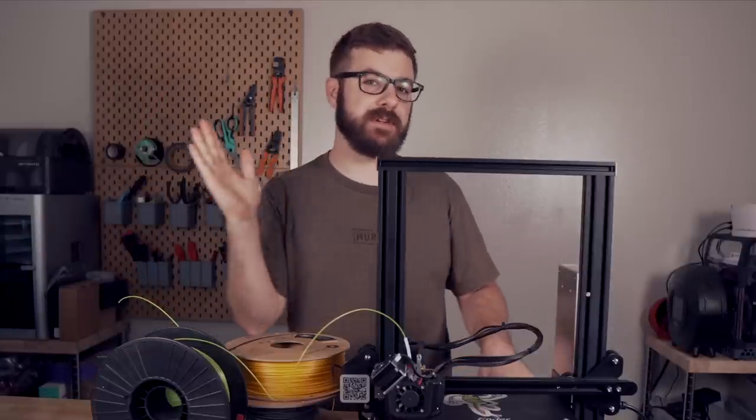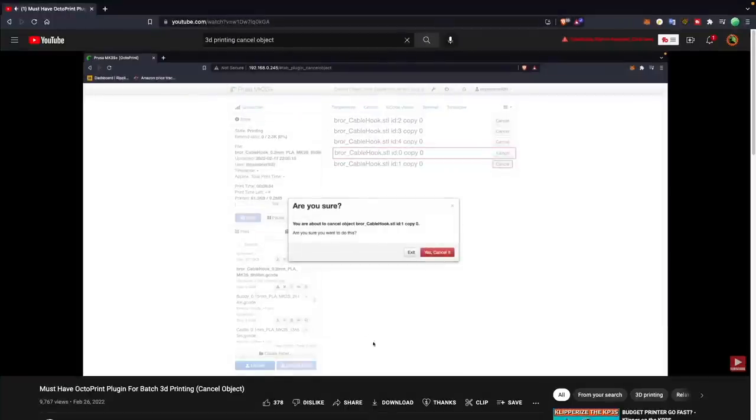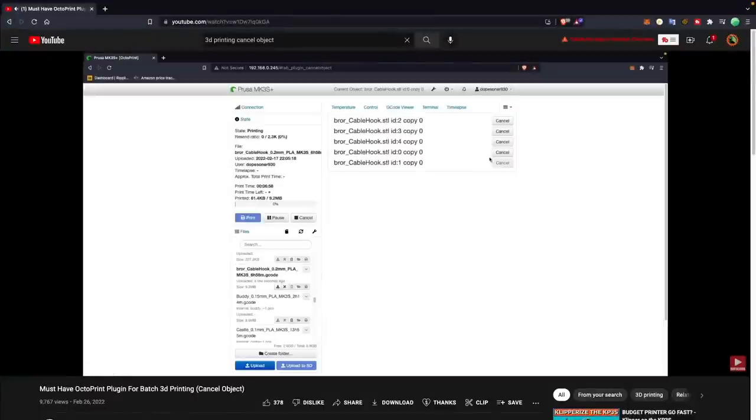If one of the parts has a very slight curl, the nozzle can bump it during travel and dislodge it from the build plate. And if you don't have one of those cancel object plugins or catch it in time, it can cause you to lose your entire batch of parts.